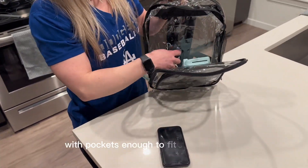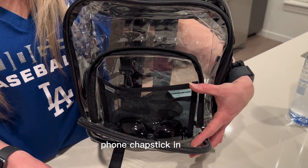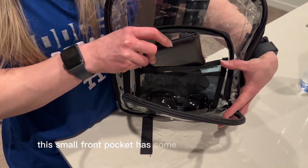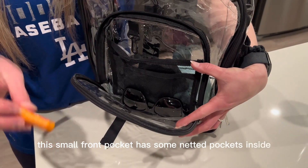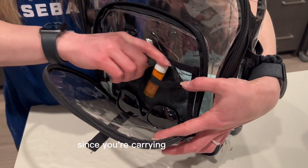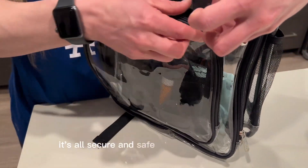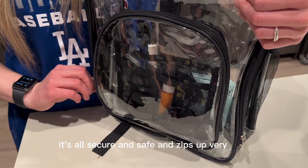It has enough pockets to fit our keys, wallet, phone, and chapstick. In detail, this small front pocket has netted pockets inside so your items aren't being thrown around. Since you're carrying your backpack and walking around, it's all secure and safe, and zips up very easily.